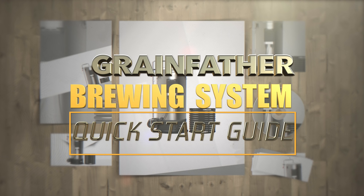If you have any questions on anything that I have covered in this video or any other video, then please do not hesitate to get in touch with me via YouTube or Facebook. I am a member of pretty much every Grainfather Facebook group and more. Happy Brewing!